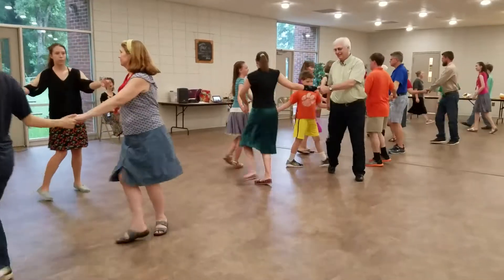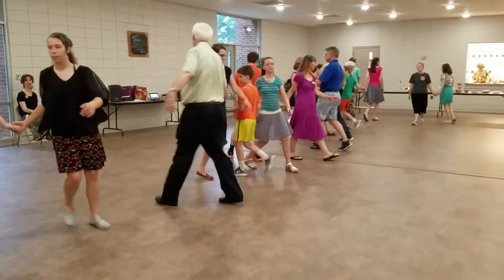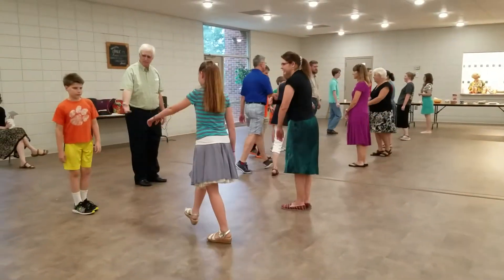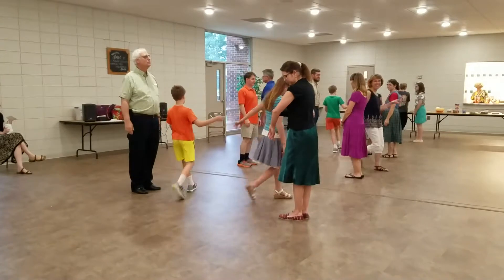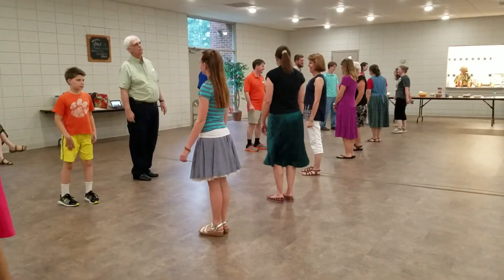Fall back. Right to left, go by right, left. Ones lead up for the twos and cast back down to place. First corners.